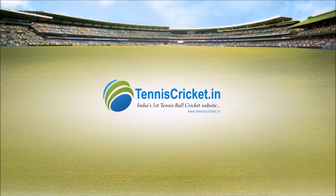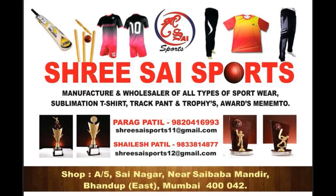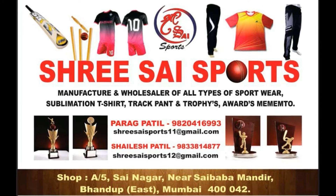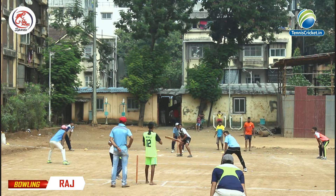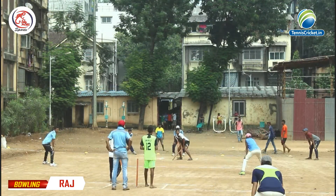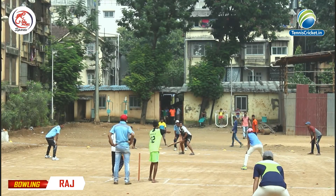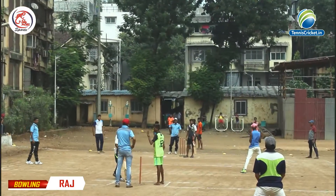TennisCricket.in — India's first tennis ball cricket website.